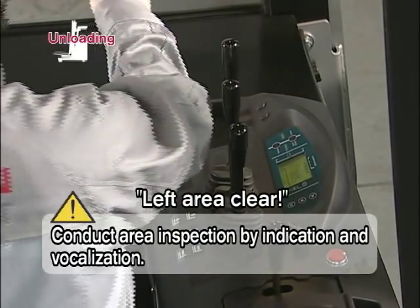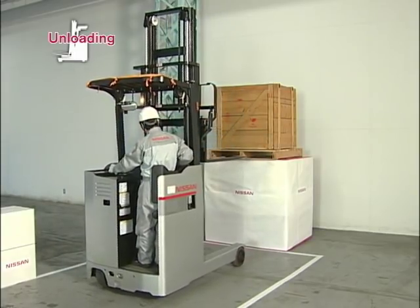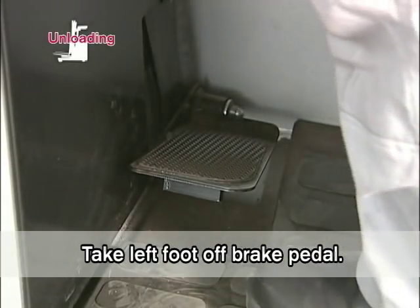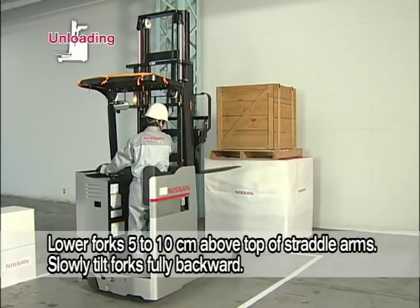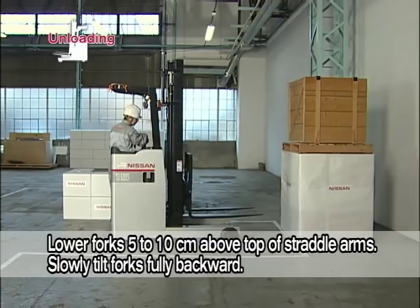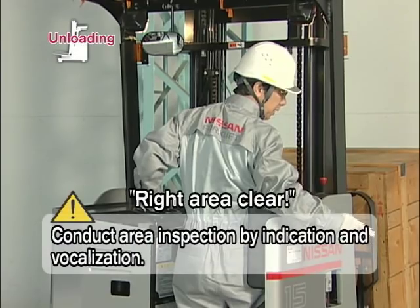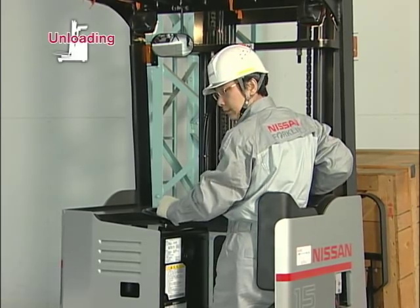After inspecting the right, left and rear surroundings by indication and vocalization, shift the lever into reverse. Stop the forklift when the distance between the pallet and the front end of the forks is about 20 to 30 centimeters. Take your left foot off the brake pedal and shift the accelerator lever into neutral. Then slowly lower the forks 5 to 10 centimeters above the top surface of the straddle arms. Tilt fully backward. Inspect the right, left and rear surroundings by indication and vocalization, then drive the forklift to the pre-designated area.